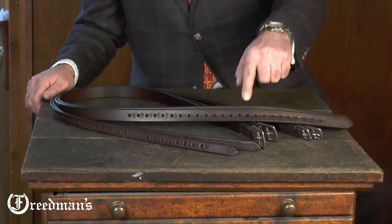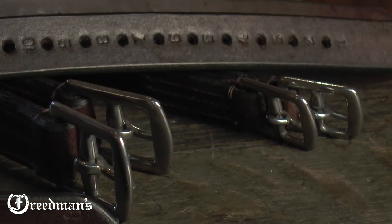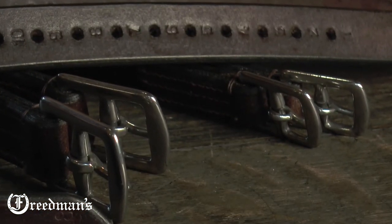The buckle turns are nylon reinforced, and we hand-stitch in a stainless steel cast buckle.